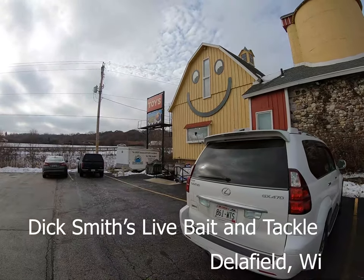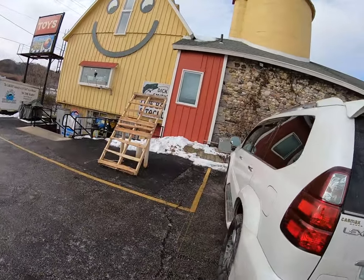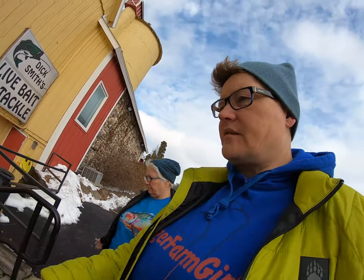We found Dick Smith, but unfortunately the GPS couldn't find it. We're going to look for some ice fishing gear — specifically we're going to try on some ice suits. I know they have Striker and maybe Clam, and I'm hoping maybe Eskimo. We're going to try some on.